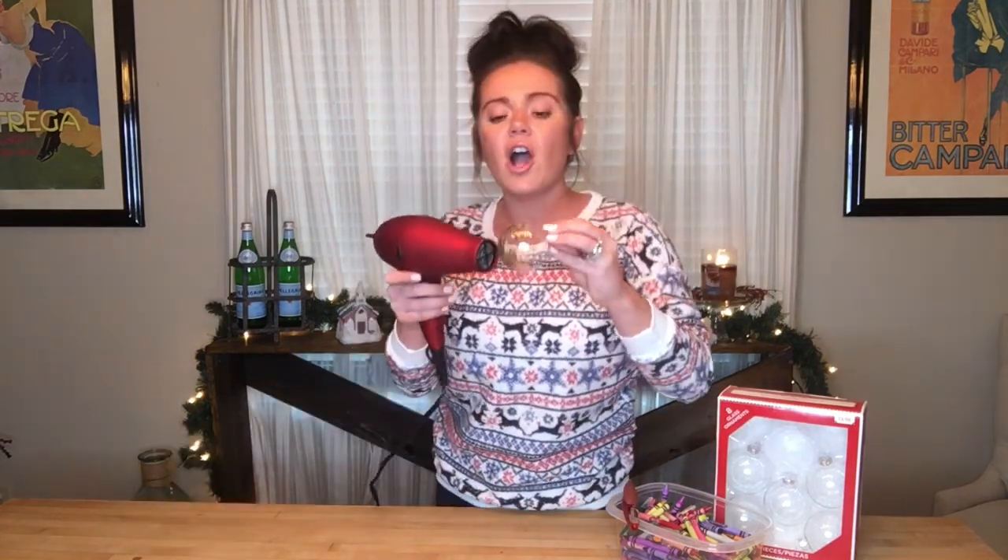The directions say to just hit it with a blow dryer, so here we go. Oh my gosh, it's working! I have already come across a problem though — the moment you start to see the wax melt, stop blow drying.